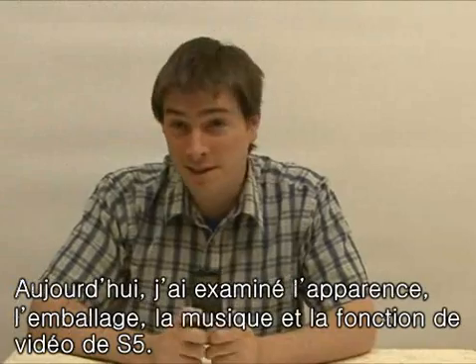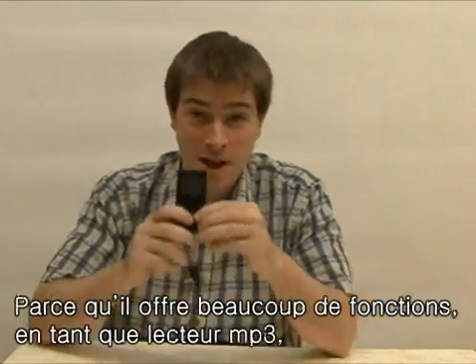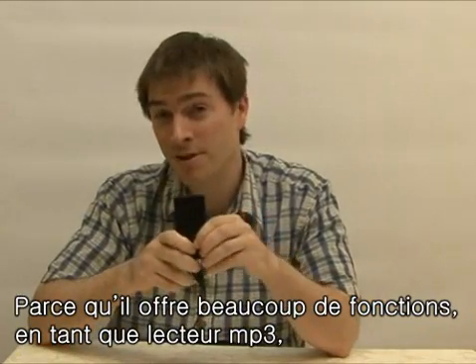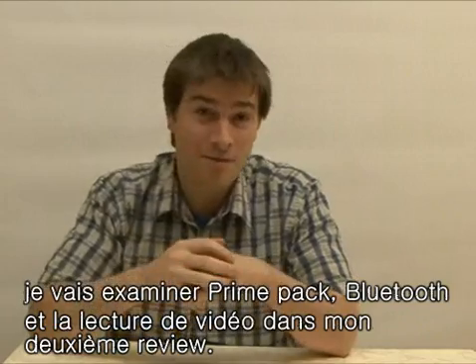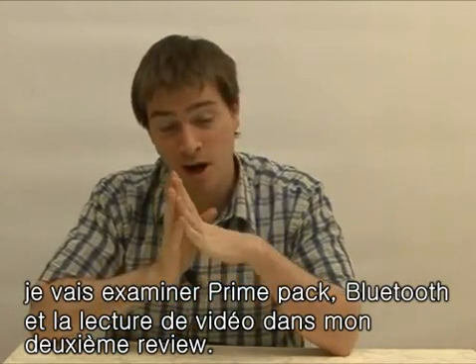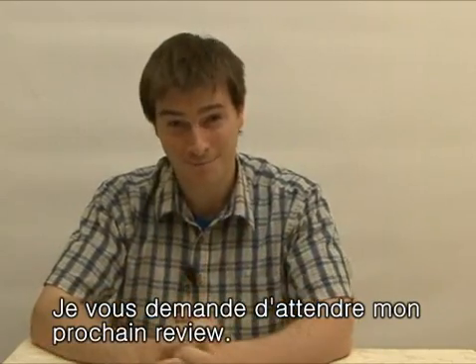Today we looked at the appearance, packaging, music, and video functions of the S5. There are many functions for an MP3 player designed to play music. The second review will look at functions such as prime pack, Bluetooth, and video playback functions. Please wait for my second review. Bye.